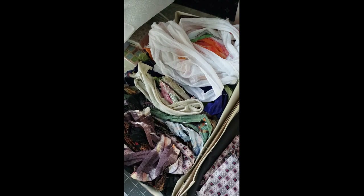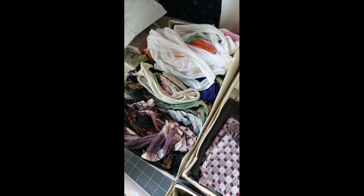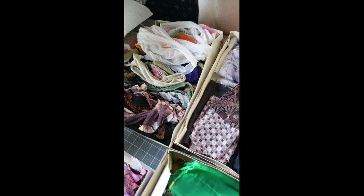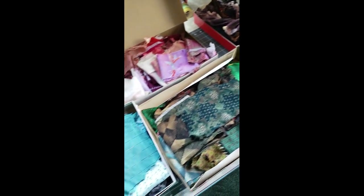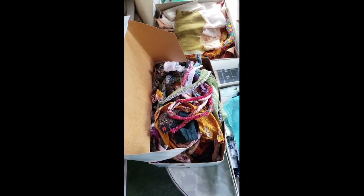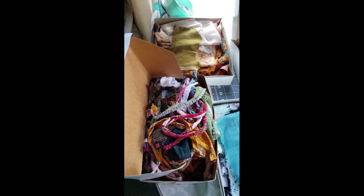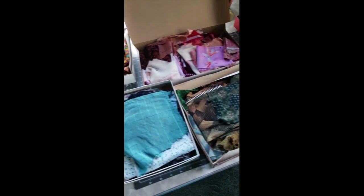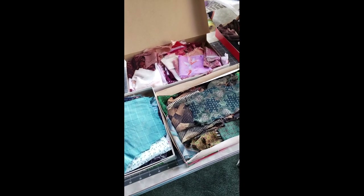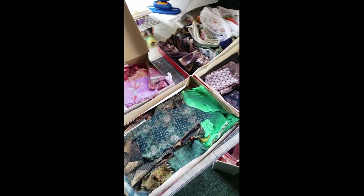Over here I have an entire box of what I'm calling my journal closures, and I'll show you those more specifically in a moment. Back over here in this box, these are all the raw material to make tassels out of. What we're going to do today is I'm going to make a fabric flip out of one of these pieces, and then make a tassel, and I'll talk about some things I discovered about chindi rugs as we go along.